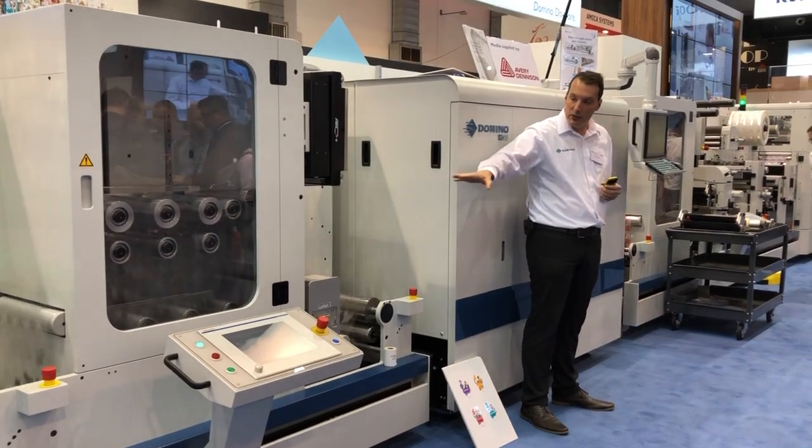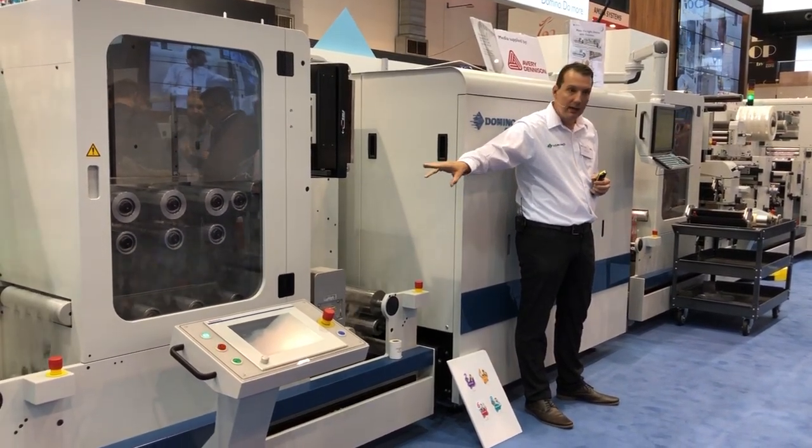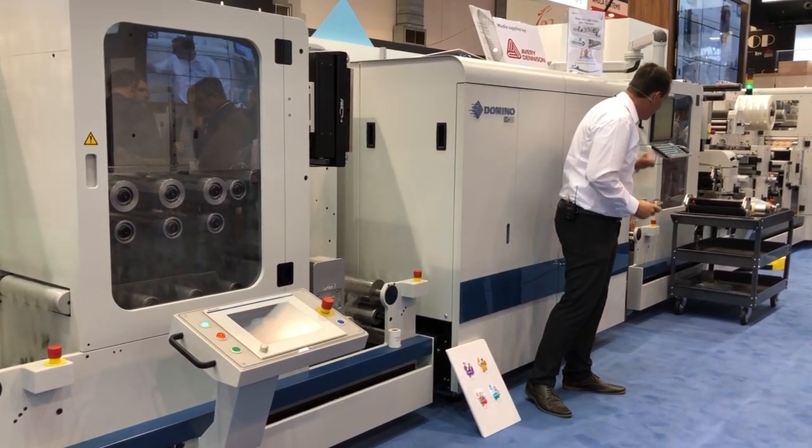And you can see basically the first buffer, while it's running, it's reduced. And the second buffer is completely full.